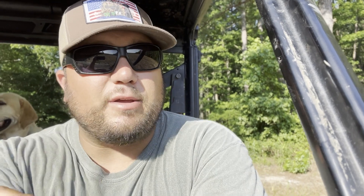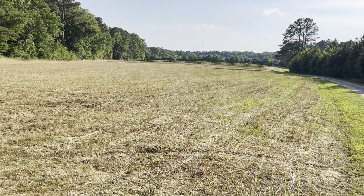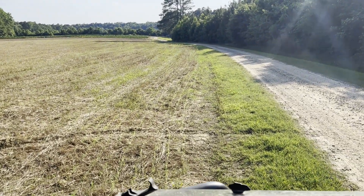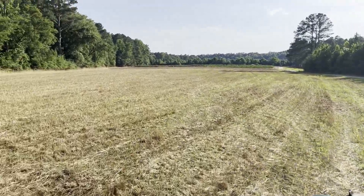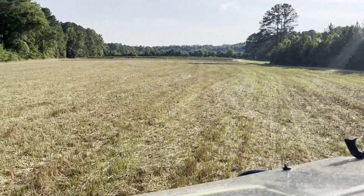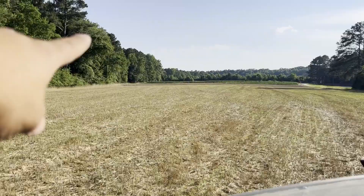I almost forgot to show y'all what our other dove field looks like — the one we're kind of just winging it, and we planted it last year. It is looking pretty good. This is where we planted our field last year. Let's drive across it. You can see right here in the rows that it's looking pretty good. Millet's coming up. There's a bunch of other weeds out here, which we don't really care. This is just where we had some extra seed and we were like, screw it, let's plant it. Just had a turkey over there — I think it was a hen.